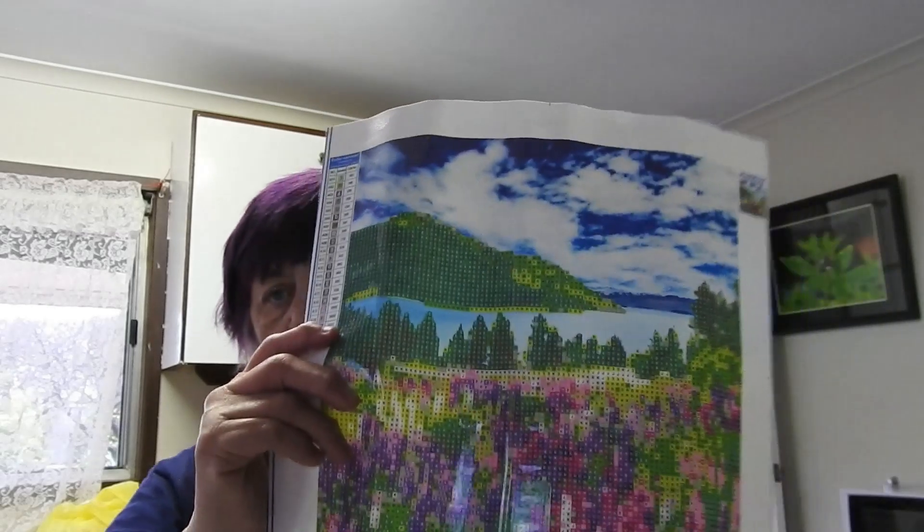I'm so happy I finally got it. The idea of Photobrick is a bit like diamond art. This here is diamond art — it's not completed — and this one is completed, so that's what gives you the idea.